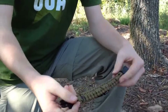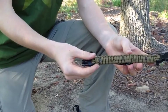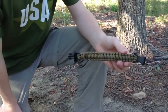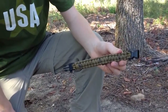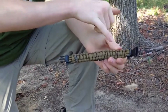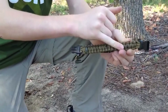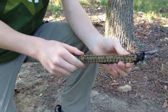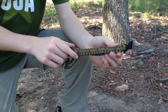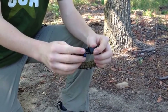On the inside of the paracord, running the whole length of the bracelet, is 550 fire cord. If you're familiar with paracord, it has seven inner strands of nylon, and this fire cord is very similar to those but it has fire-starting properties. It's easy to light and it's very combustible. So what I'm going to do is take this kit apart and show you how to get a fire started with the things on the bracelet.